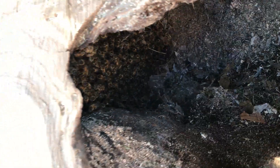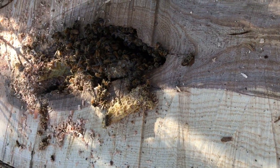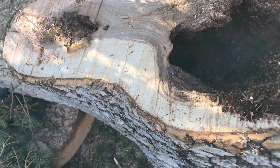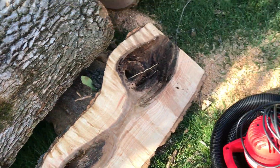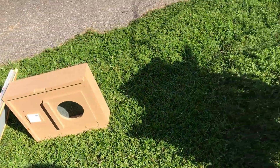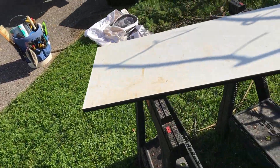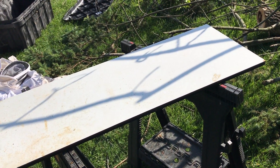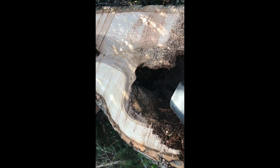A lot of bees, and we have some bees coming out the top here. So we're going to set up the bee vacuum, take out those pieces of comb, put them in some frames, and head home.